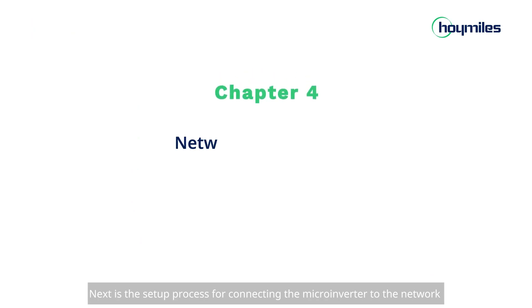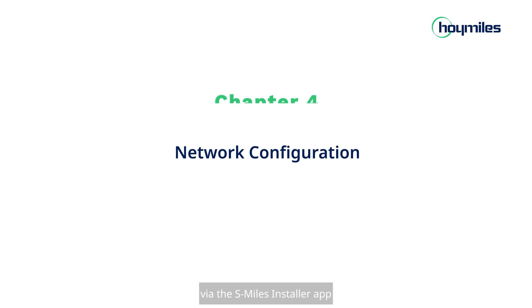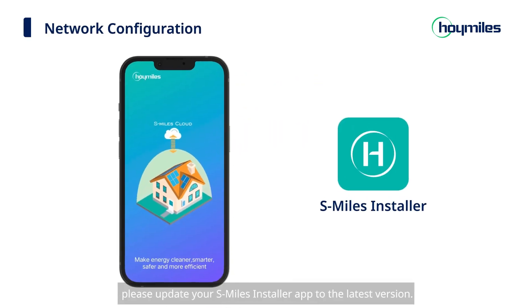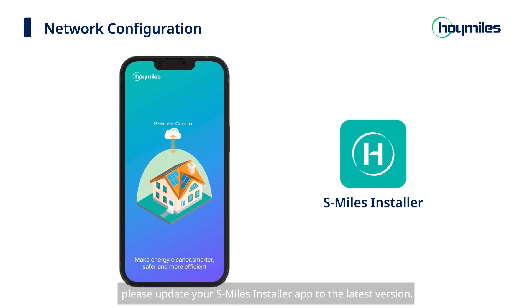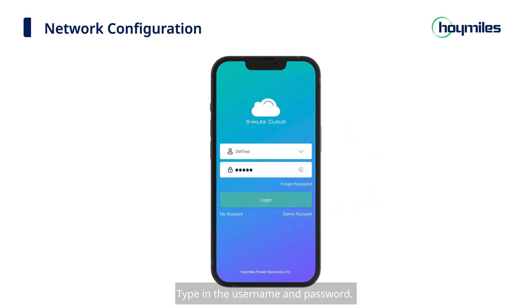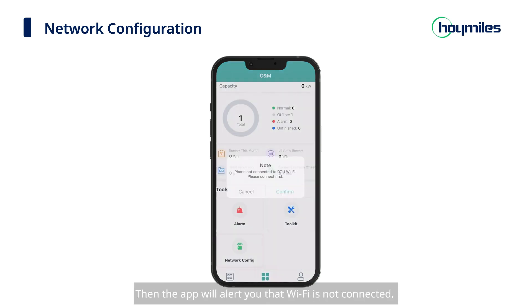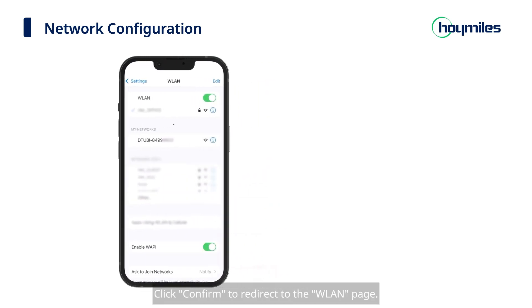Next is the setup process for connecting the microinverter to the network via the S-Miles installer app. Before starting, please update your S-Miles installer app to the latest version. Type in the username and password and click Login — you will be directed to the Plants page. Click the O&M icon at the bottom of the page, then click Network Configuration. The app will alert you that Wi-Fi is not connected; click Confirm to redirect to the WLAN page.